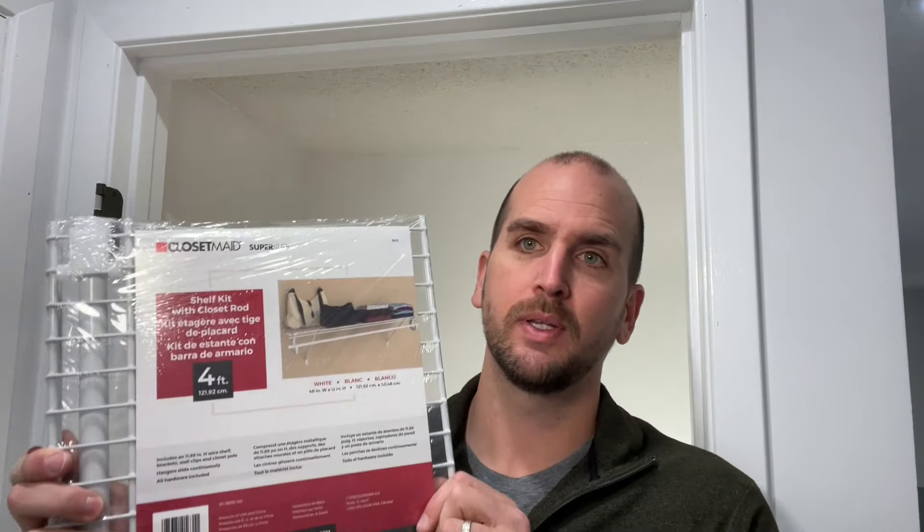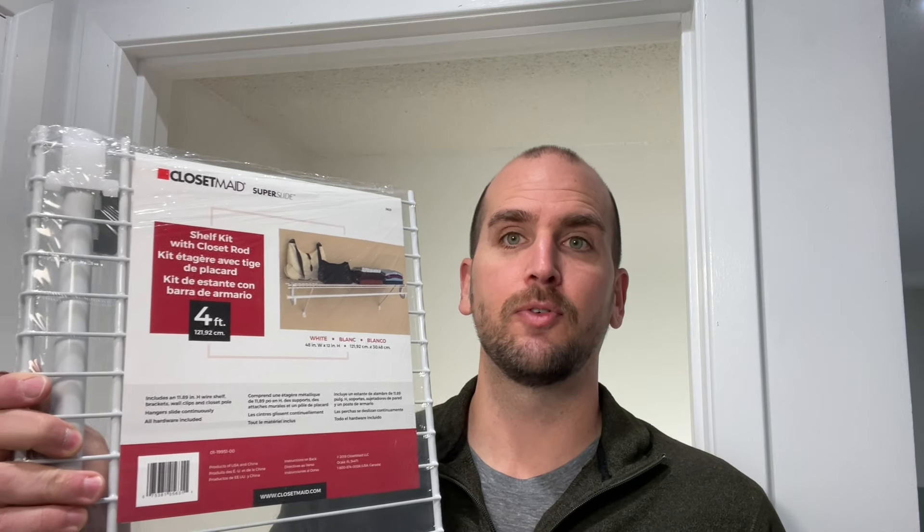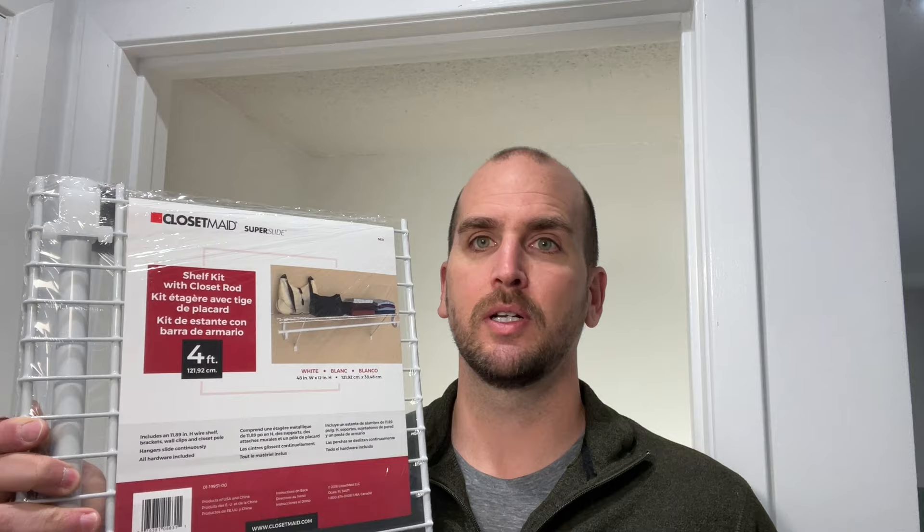Hey, what's up you guys, it's Scott with Everyday Home Repairs. Today I want to show you how to install a wire shelf correctly into a closet. Specifically, I'm going to be working with this closet made kit — it's four foot wide and also comes with a built-in rod so you can hang all your coats or clothing on top of that.